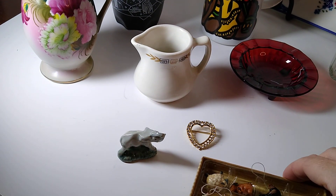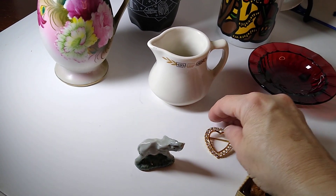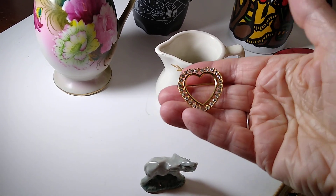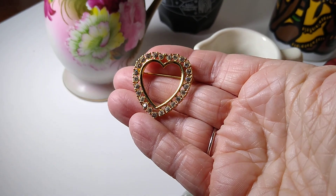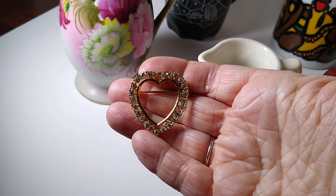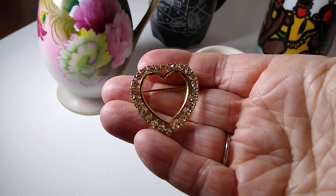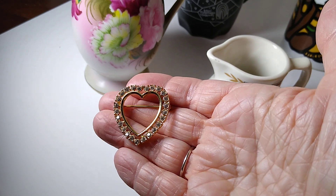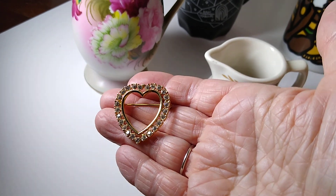Next up is this gold tone heart shaped brooch pin with white crystal rhinestones. It's one inch in diameter and it sold for $8 plus $5 in shipping. This belonged to my sister's mother-in-law, so I will be splitting that $8 profit with her.